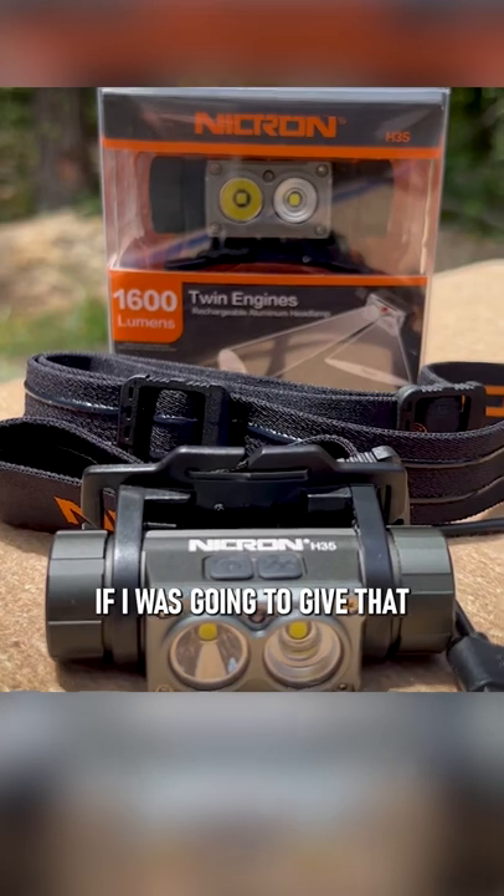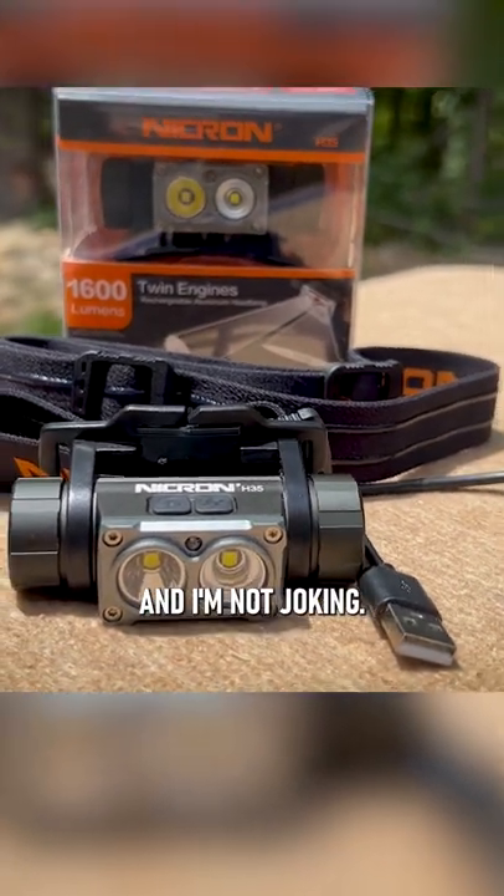It's built like a tank. If I was going to give that a one to ten rating, it's all over a ten — and I'm not joking.